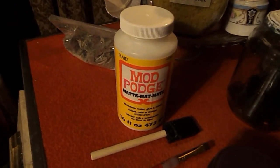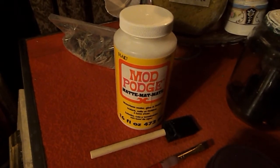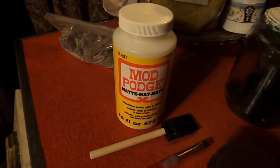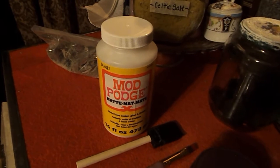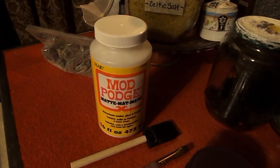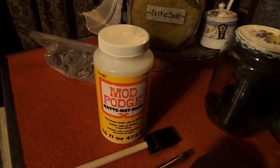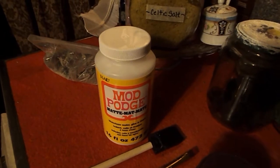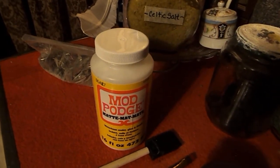You can also use gloss Mod Podge — so if you don't have the matte, you don't need to run out and buy it. Use what you have. But depending on the look you're going for, if you like a really glossy finish then get the gloss Mod Podge, and if you like the matte, then get the matte. Trust me, you will use these sealers in many, many different projects, so it's really worth it to go ahead and get yourself some good sealant.